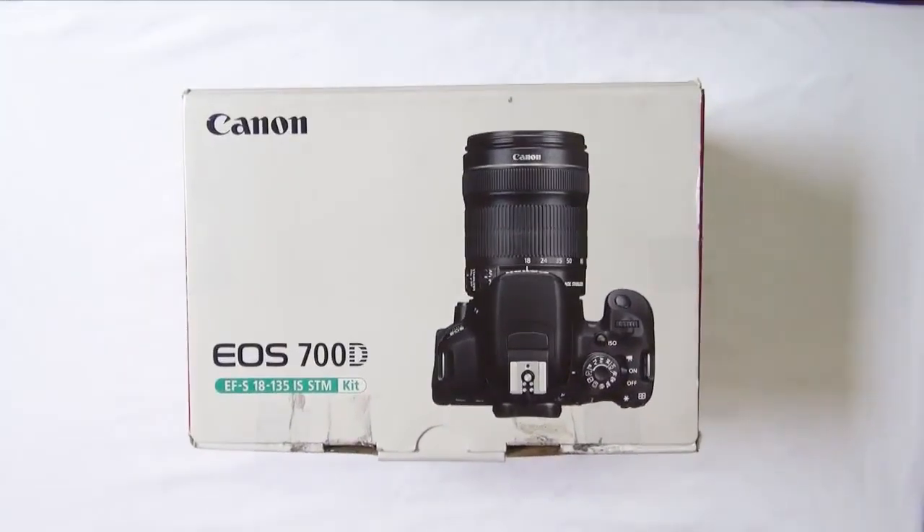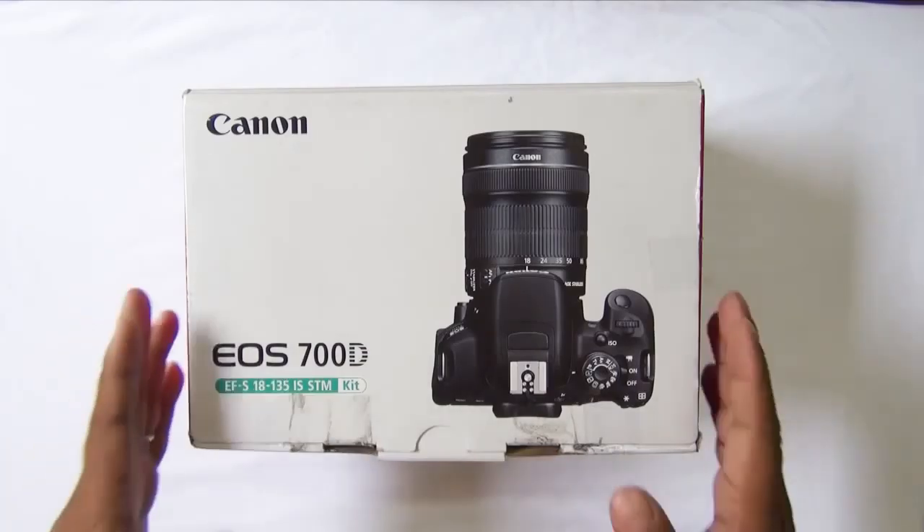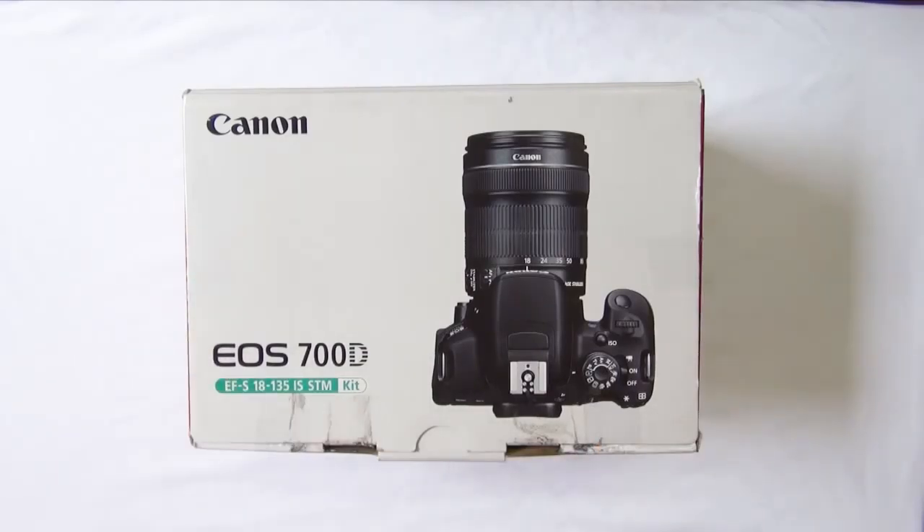We are back with the new Canon EOS 700D, also called the Canon Rebel T5i in some countries including the US. This camera is the successor of the quite popular but very short-lived Canon EOS 650D, that is the T4i. In this video we'll show you what's in the box, take you through the hardware, talk about the user interface and performance, and tell you whether it's actually a successor of the 650D and if it's worth your money.